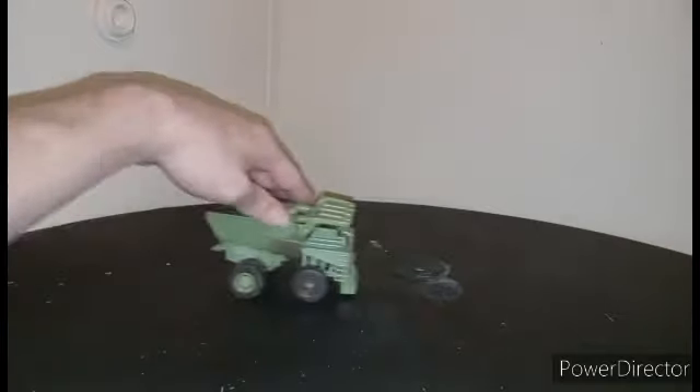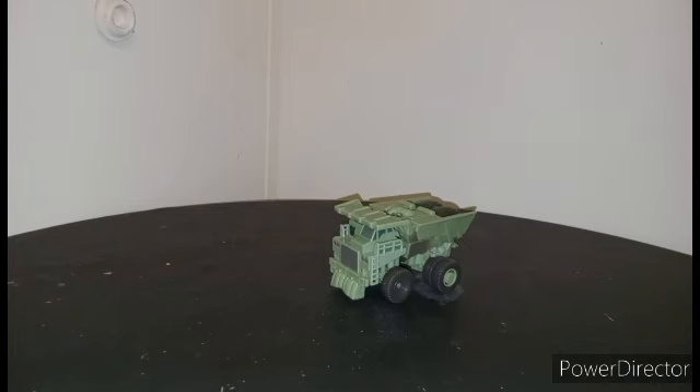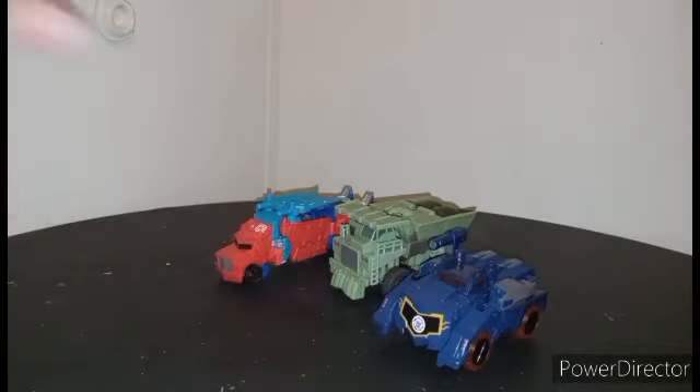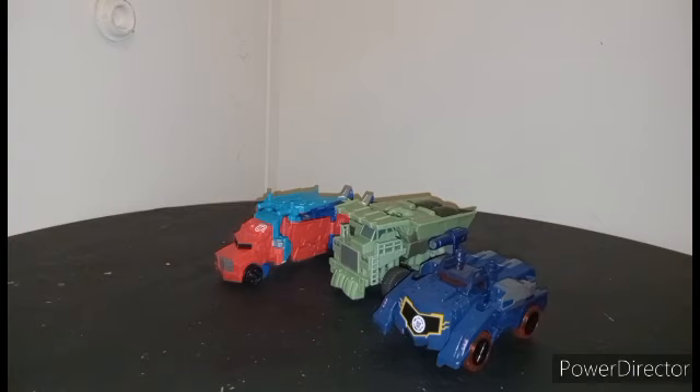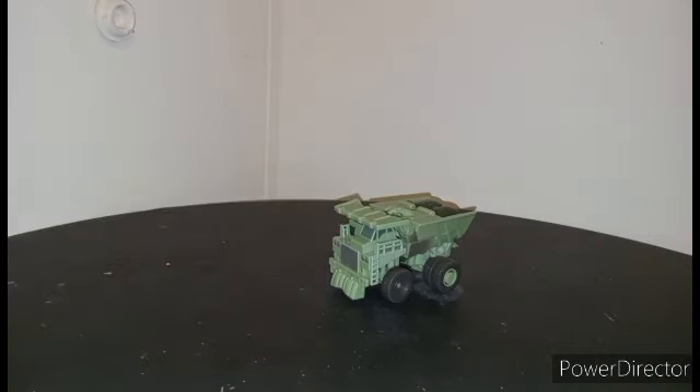Anyway, it does roll like rolling things should, and this is Long Haul by the way. For scale comparison, this is an inaccurate scale, so we have to use what I've been calling the Earthspark scale. You can also see a newcomer — Optimus Prime — that's going to be a later review, possibly two or three videos later. There's that scale.